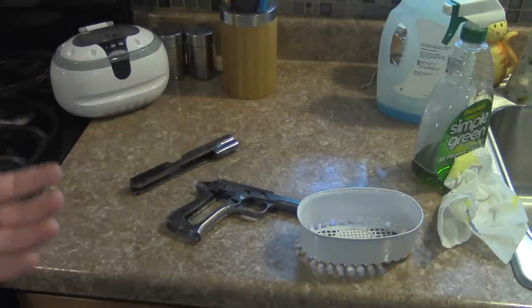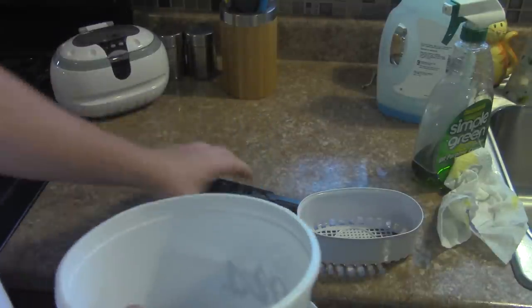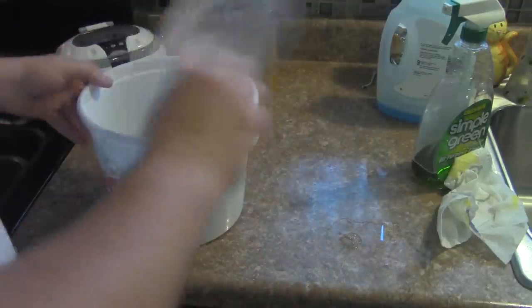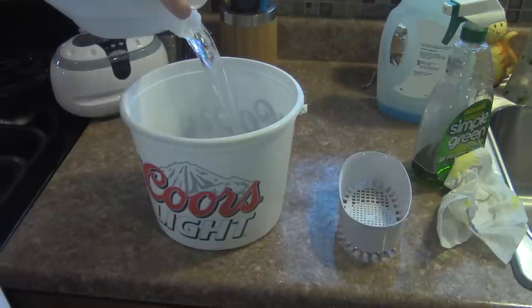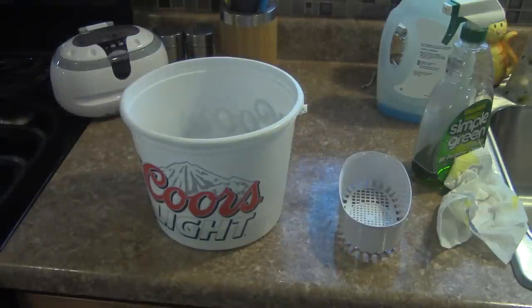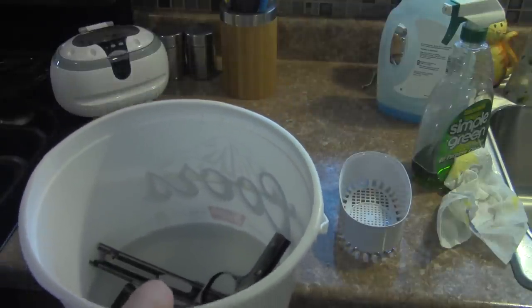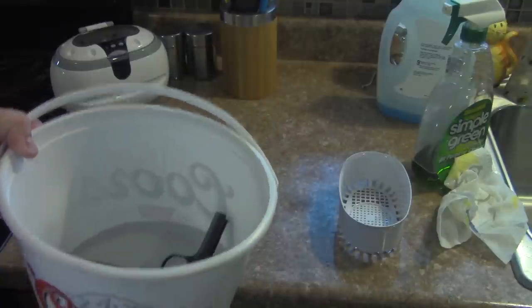At this point we need to get all the old bluing off. I'm going to use a plastic bucket, put all the parts in here, and use regular household vinegar. We want to get about half and half — so half vinegar, and I'm going to top this off with water. Then we're pretty much just going to let this sit for about half an hour to 90 minutes. We want to get all the blue off.